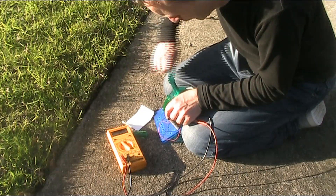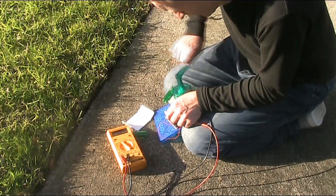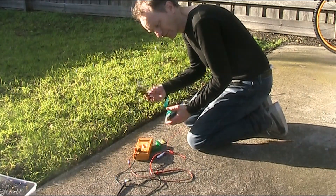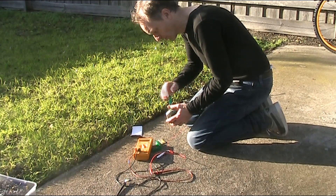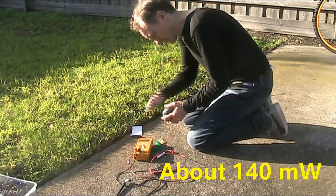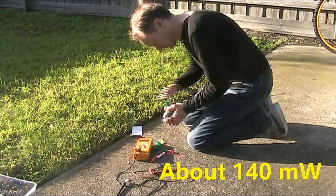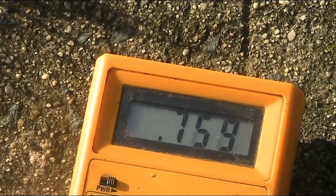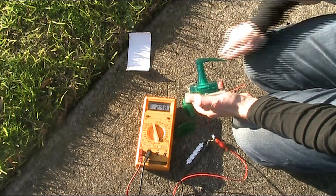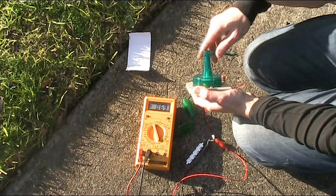Much harder cranking with the 4.7 ohm resistor, and I'm getting around 0.2 of a volt. The problem is, with all the force, the whole thing's falling apart. About 0.6 of a volt there. I'm free of the box that just disintegrated, so I'll crank as hard as I can — now up to about 0.8 of a volt. Then back down to only 0.2 of a volt.